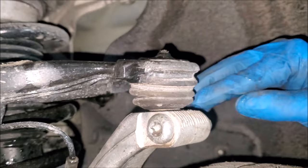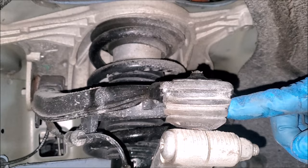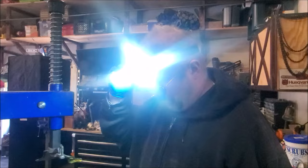So anyway, we are going to get a grease needle and we're going to inject into the rubber boot some grease, and hopefully that will quiet that down. Stay tuned.